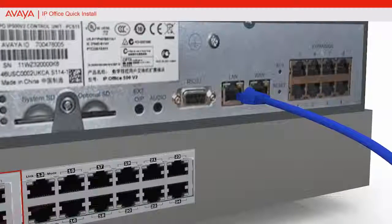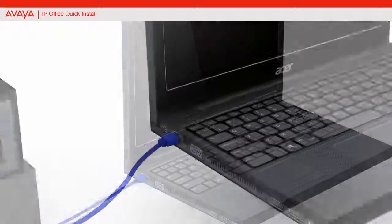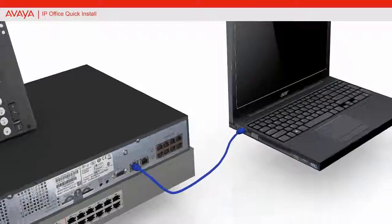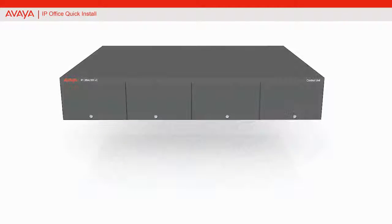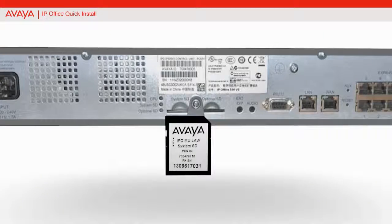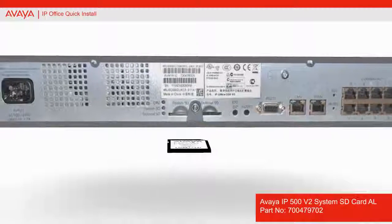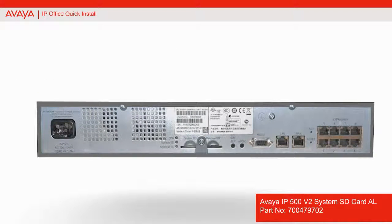Using an Ethernet cable, connect your computer to another port on the switch or the LAN. Insert the SD card in the system SD slot on the back of the IP office control unit.